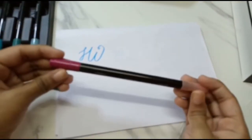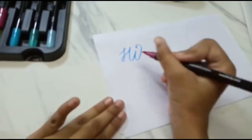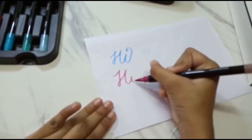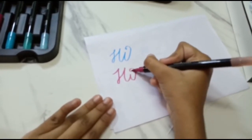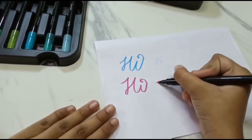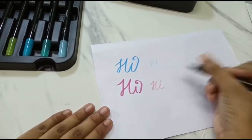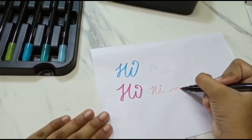Let me try another color — the brush tip, and the fine tip. It's perfect for lettering, adding details, and calligraphy.